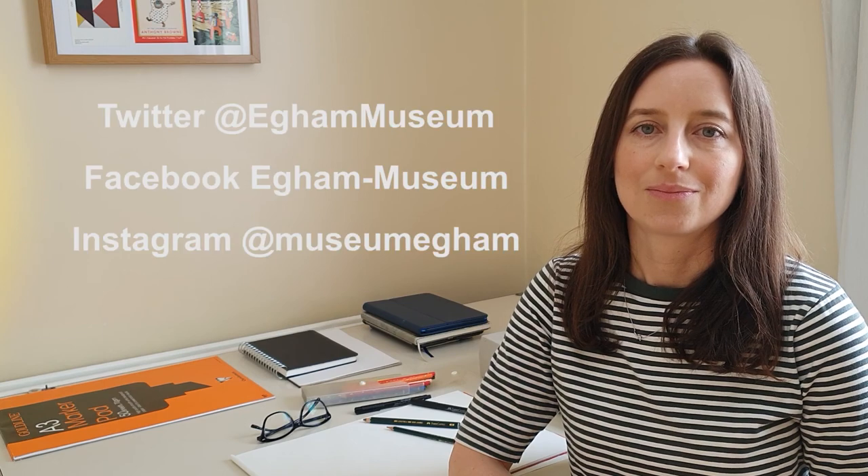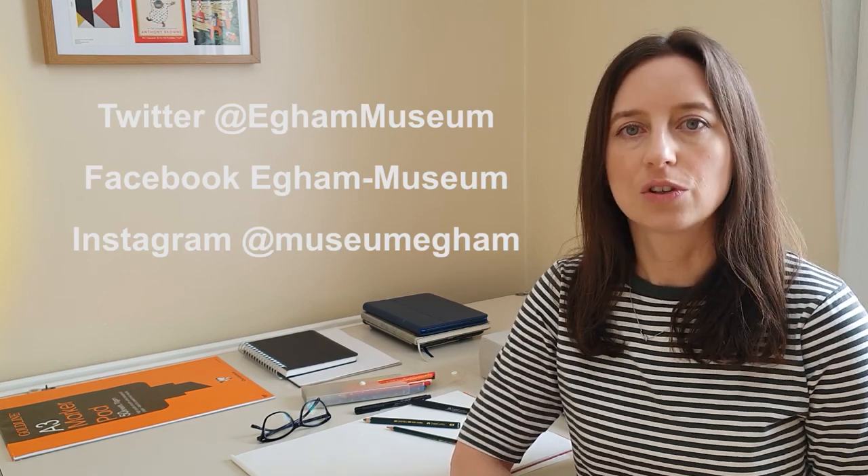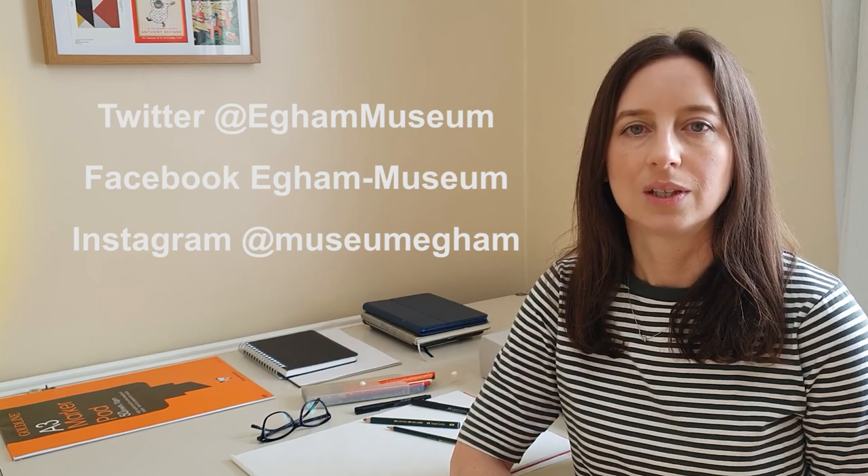Thank you for taking part, and I really hope you've enjoyed the workshop. We'd love to see your drawings, so please ask a parent to post them on social media and tag Egham Museum. And if you'd like to see more of my drawing tutorials, please take a look at my website.